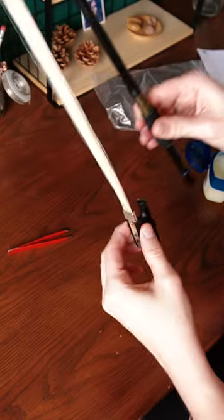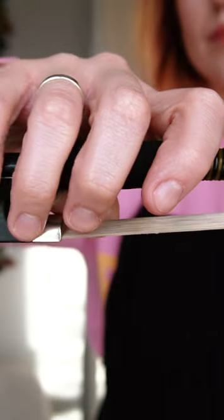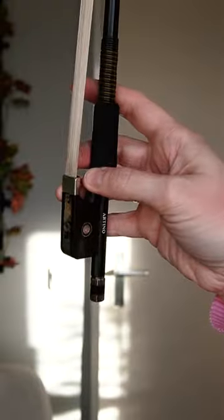Then you magically fix your bow by screwing in the other direction — and voilà! Cushion bow, happy thumb.